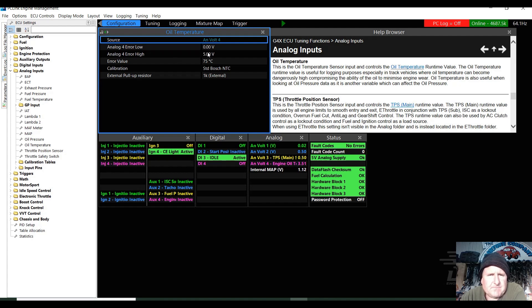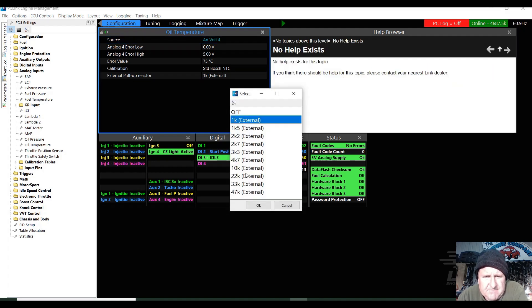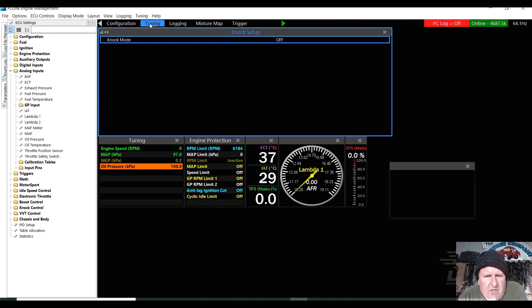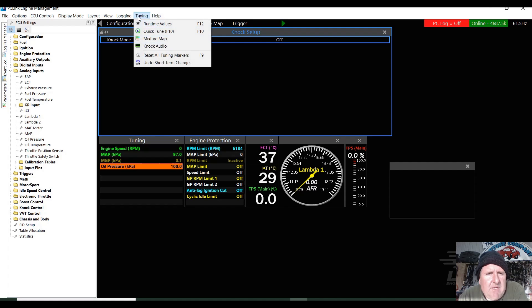Now if I have the low set higher than zero and the high set lower than five, then a fault code is generated if the temperature sensor falls outside that, and that would give us an error value — it's saying it's 75. The calibration for those little Bosch units is Bosch NTC, so that works perfectly because it's NTC. We can see here the pull-up resistor — it's External Pull-Up Resistor of 1k and you've got choices of what it is; I could have put a 1k5 or a few others on it but I generally just use the 1k. Then we need to check that we're actually getting the reading that we'd expect. You can see here we've got a voltage reading on engine temp.